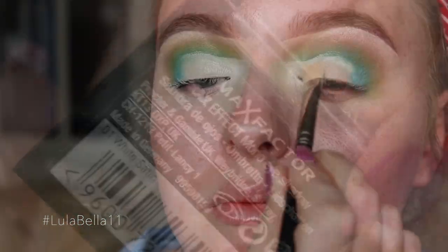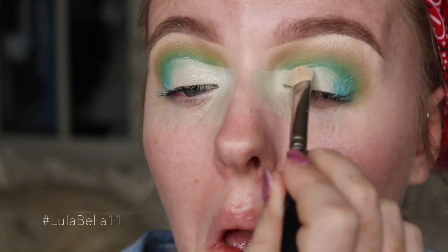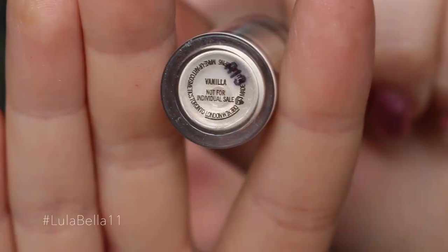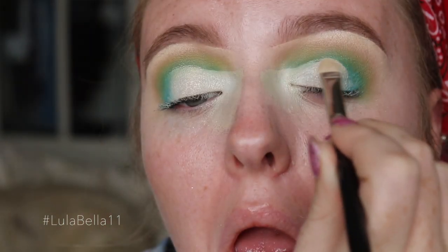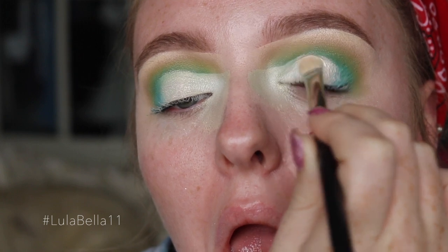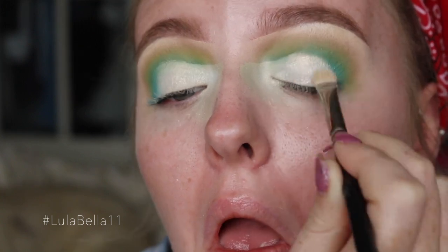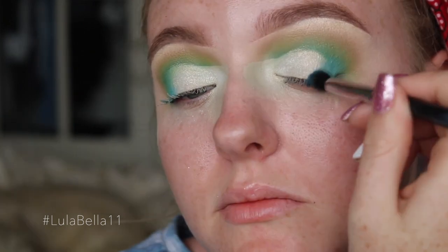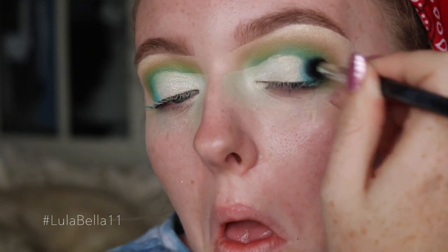For the lid color today, I'm creating a nice ombre from green to white. I'm going in with White Satin from Max Factor, pressing it on the inner corner, then taking Vanilla pigment from MAC and patting that in between the green and white shade. Then I'll go back in with that blue Electric Eel shadow, buffing that edge to create a nice effortless blend.